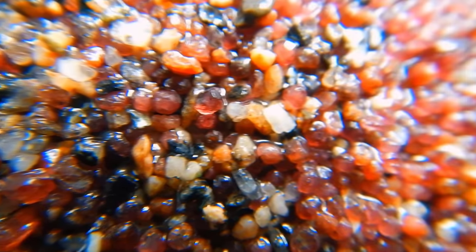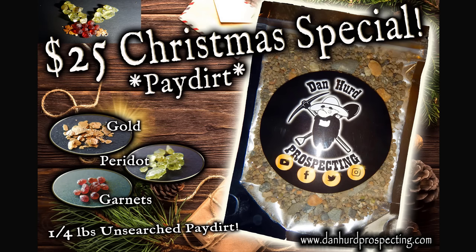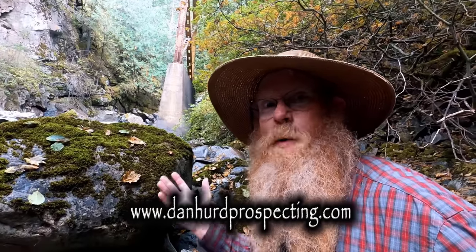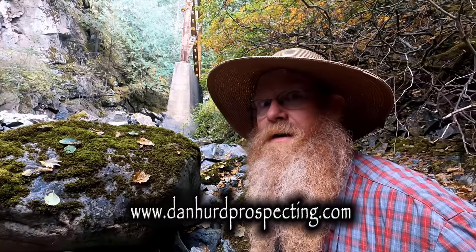For Christmas, I'm going to be putting together a very special paydirt bag. It's going to have red, green, and gold — the Christmas colours. Christmas special paydirt: it's going to have red garnets, green peridot, and yes, placer gold — all in one bag for $25 in my store at www.danhurdprospecting.com. And if you want it by Christmas, order early — shipping is taking forever these days.